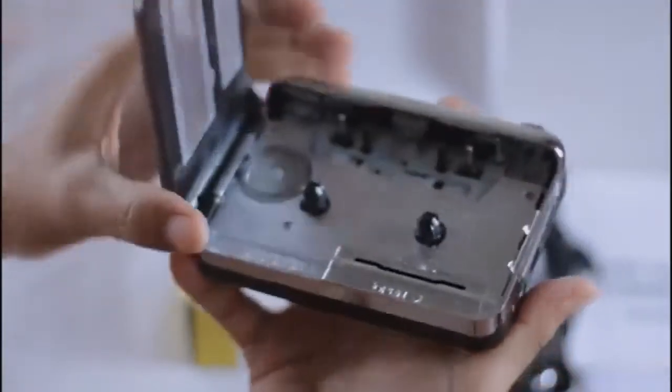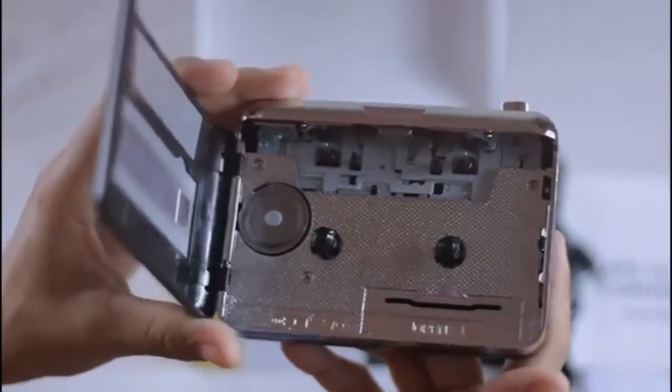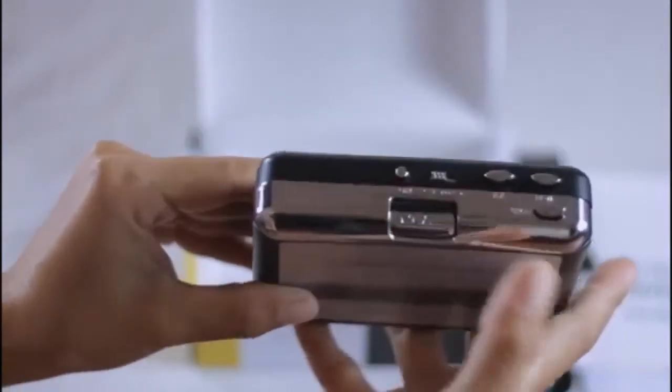This is the switch to open the cassette compartment cover. This is the battery compartment where an AA battery is placed to play the music instead of using electricity. The last button is the play button.